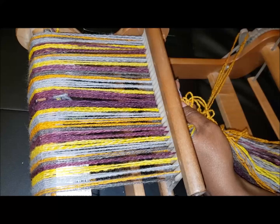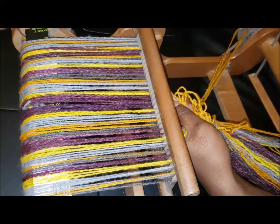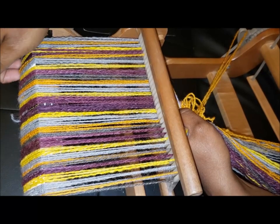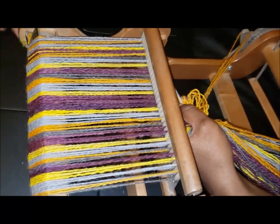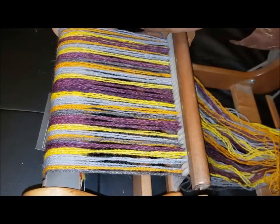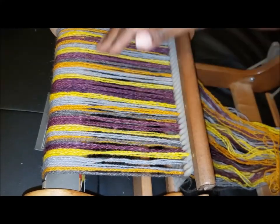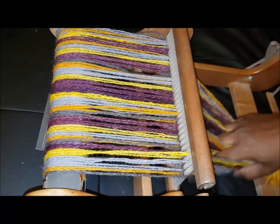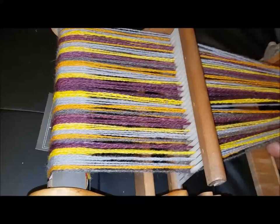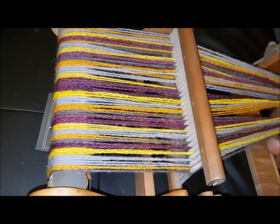I'm just going to slide these in here. I got this little extra piece because the cardboard was not long enough to go across — that's what the extra piece is about. Make sure it's nice and even. Because I have that bar across the top — like an apron rod — I really want to make sure that when I do the first couple of turns I put that in the right spot, so I put one every few inches just to cover that apron rod.